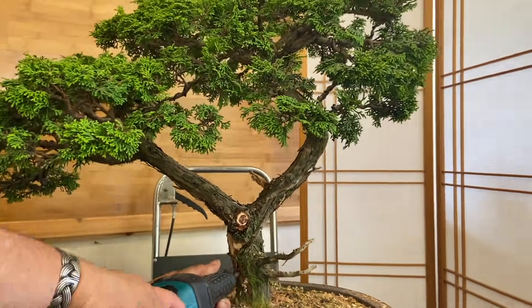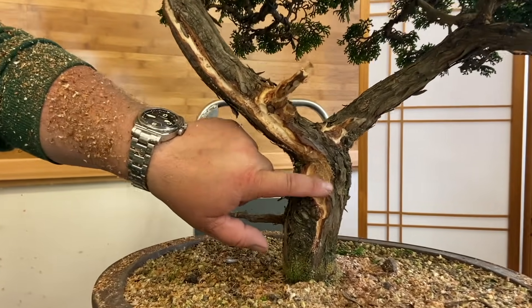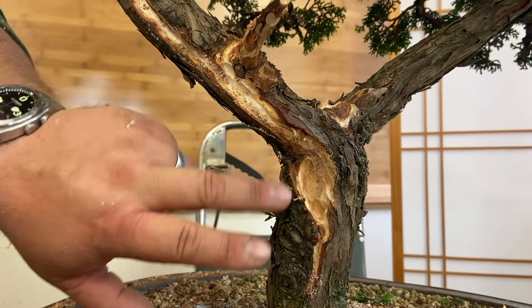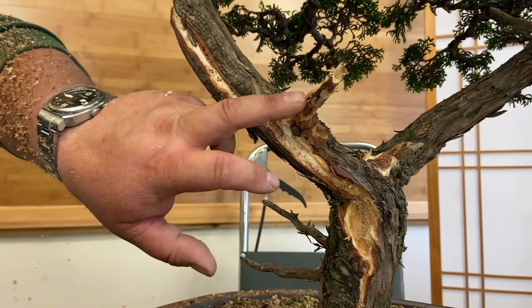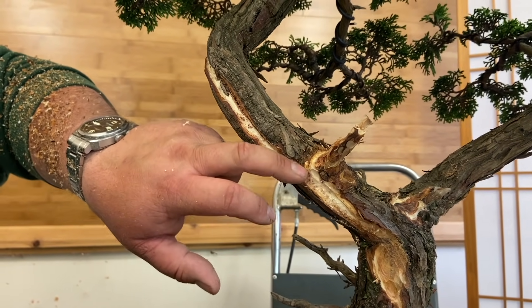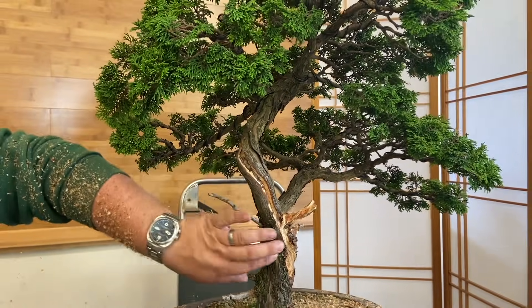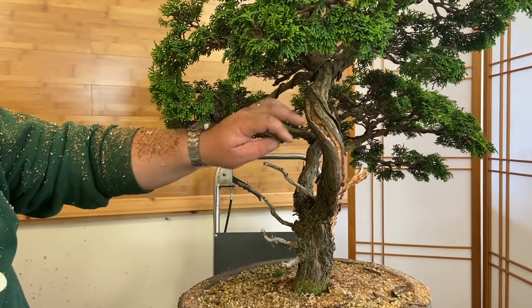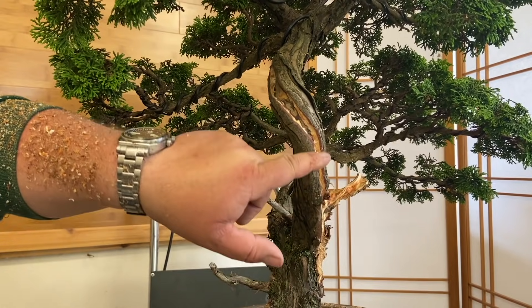With the initial bit of carving we've elongated that circular flat where we took that stub off before, made it a little bit deeper. We brought a little fissure of deadwood down here, connected up to this gin here. A little bit more work to do on this, and then we brought it up through here just to tell a story, to fill in and emphasize that twist and movement up to this section. So I'm going to use a little wire brush now on some of these other gins to tidy them up.